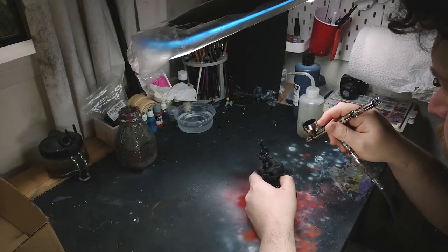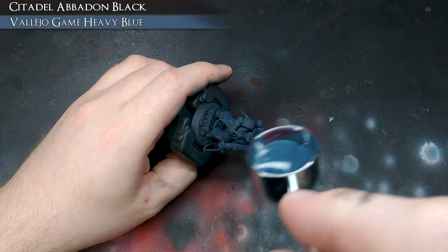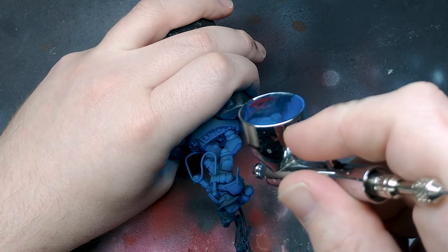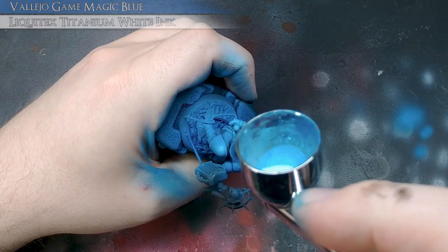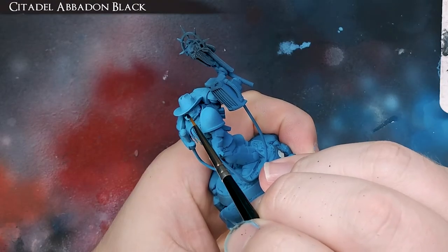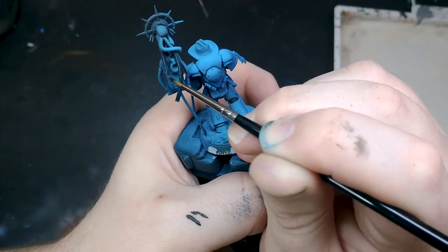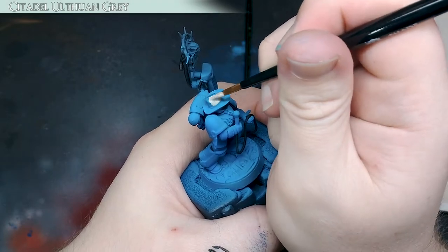Now it's time to paint. I spray the model with Stynylrez Black Primer through the airbrush. I basecoat all over with a dark blue, building up the highlights into a lighter blue targeting the upward-facing areas. Next, I basecoat the black bits like the mask and rubber tubing. After that, I basecoat his hat, which takes upwards of 5 layers.